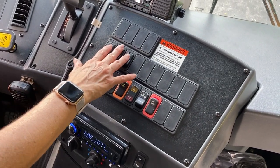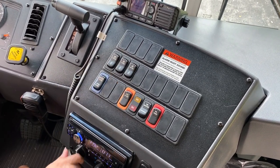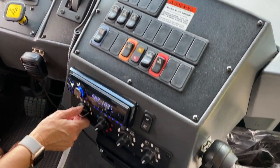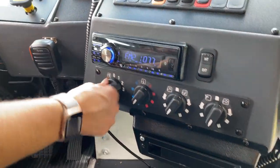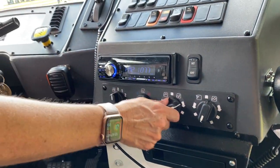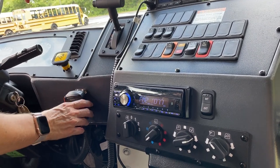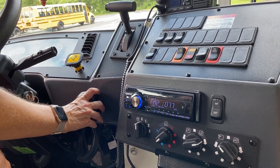We're going to check out our heaters and defrosters. Rear heaters you can hear. And we're going to feel for our defrosters as well, right up here, and we can direct them with these switches here. We have our CV radio that we would do a radio check with.